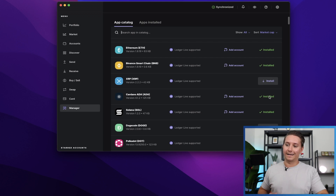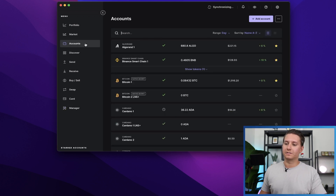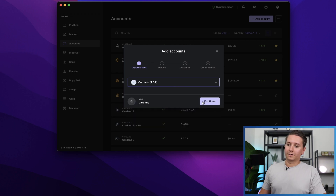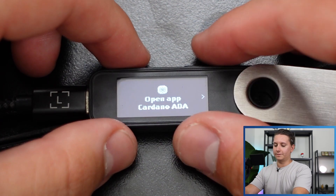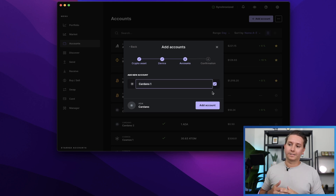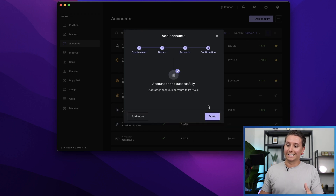To add an account, click Add Account, or go into the Accounts menu on the left side in Ledger Live and then click Add Account. It's going to have us choose the asset, so type in ADA or Cardano — either way it'll pop up. Click Cardano, then click Continue. It's going to ask us to open the Cardano app, so double-click and it will synchronize. Then it'll ask you to name it — I'm going to call this 'Cardano 1 Ledger Nano S Plus' because that is the device it's hooked up to. Click Add Account and it says account added successfully.